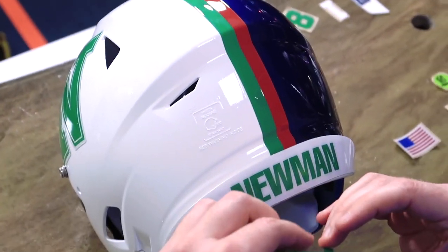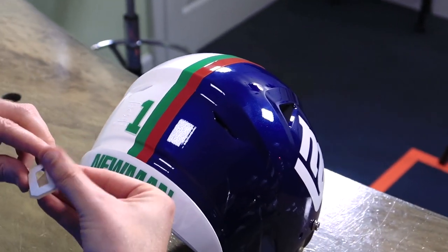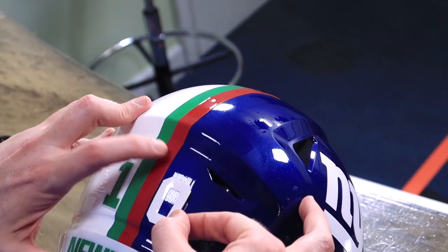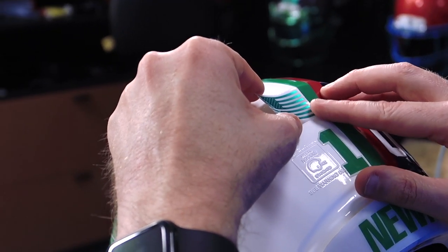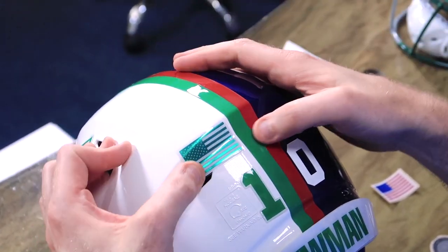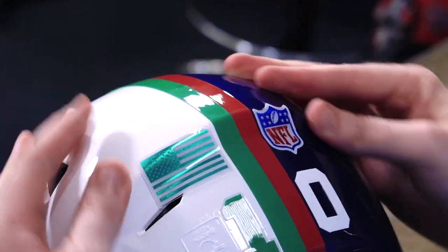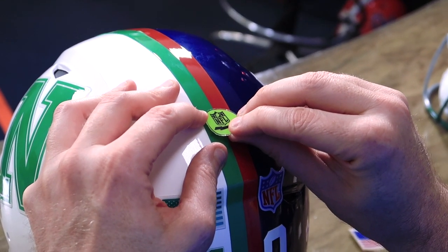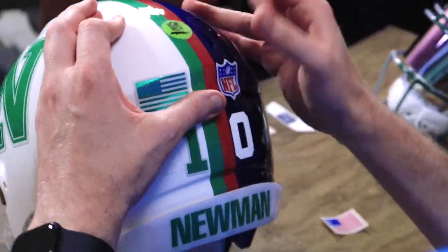Eli Newman was number 18 — Big Brother's number. The Giants number is obviously 10, so you're going to get a zero. That was Danny's call — it's what the man wants. I like putting these chrome decals on the ridge because then you can see the reflection a little bit differently. The exact spot Eli wears his radio decal. Over here it's going to be built by Green Gridiron.